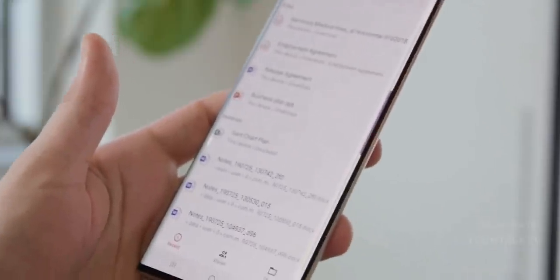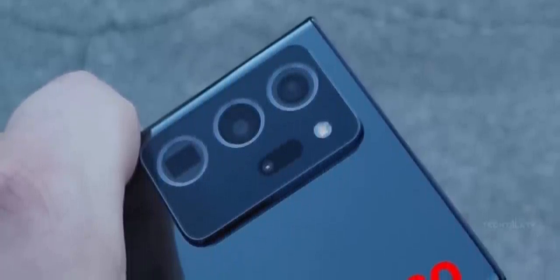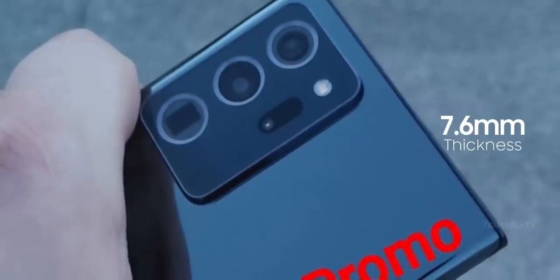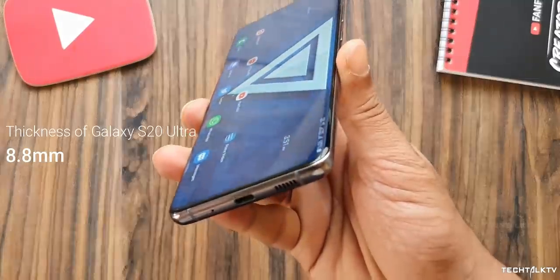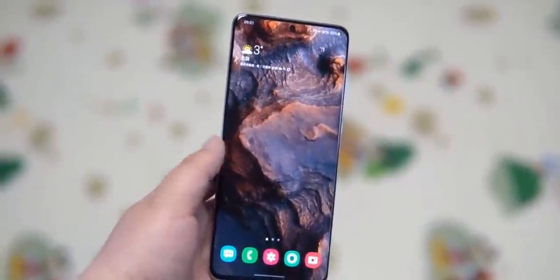Along with the images, we also have some details about the handset. First up, the camera bump is huge — I mean literally huge — and there's a good reason for that. The Galaxy Note 20 Ultra is going to be one of the slimmest devices out there currently, with a thickness of 7.6mm. The Galaxy S20 Ultra, on the other hand, is a really thick device at 8.8mm, and because of that it doesn't feel good in the hand. Not to mention it's too heavy.